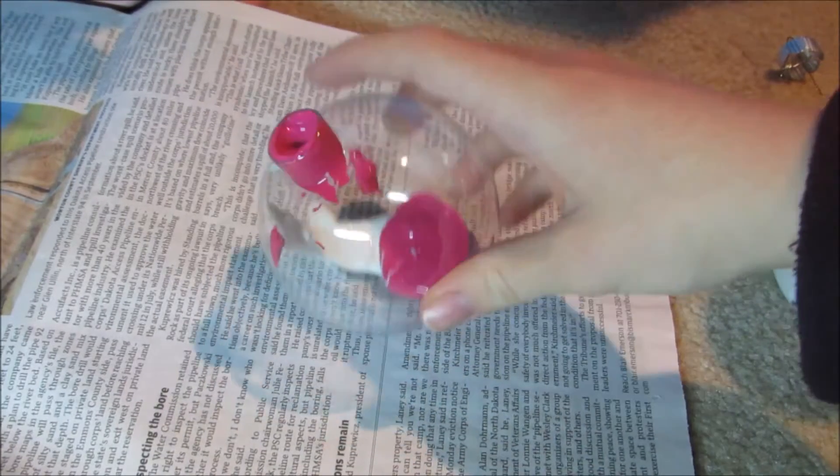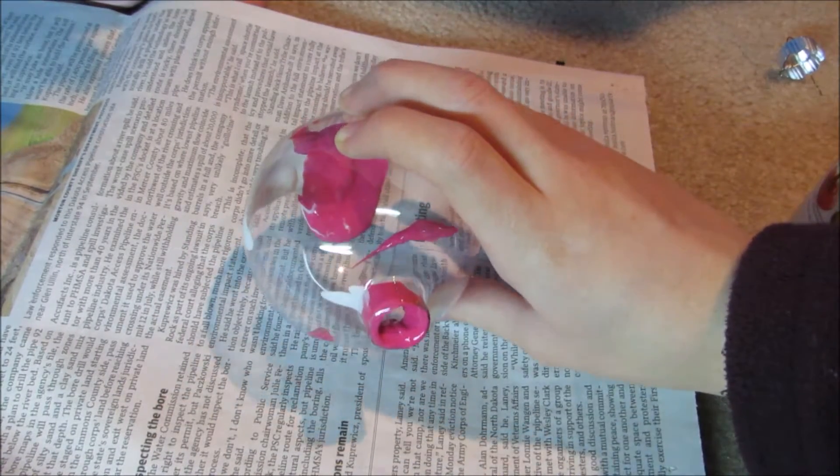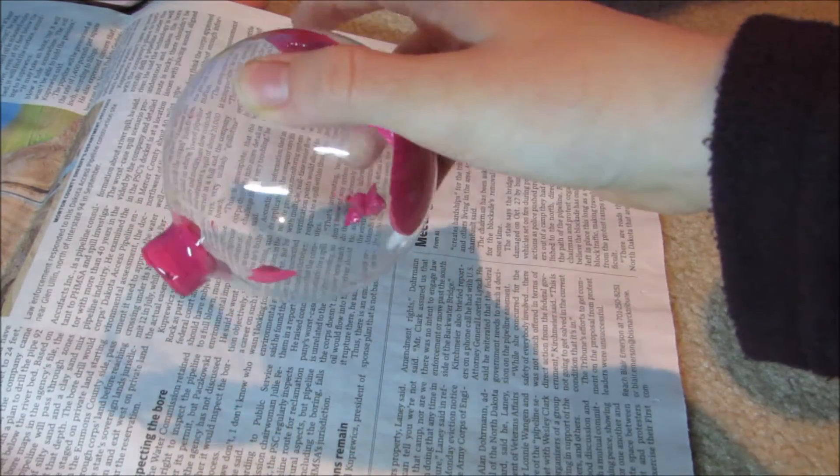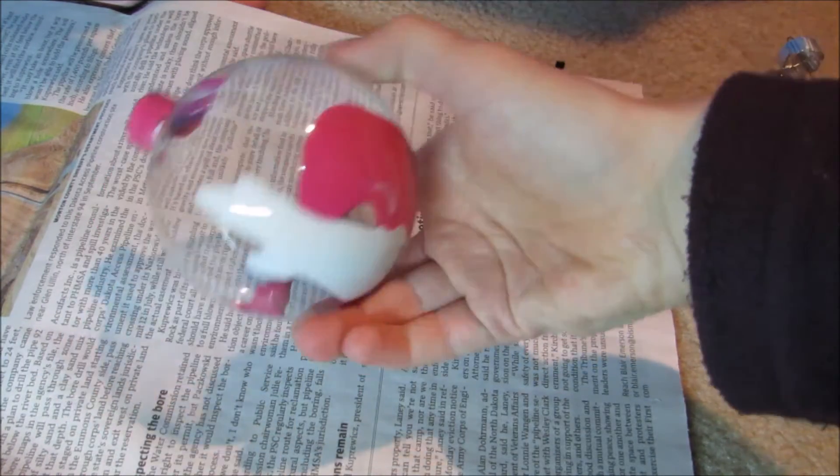Once you have a little bit of paint inside your ornament, just swirl it around and let the paint travel around the ornament. When you run a little thin on the layer of paint, just add some more paint to it.